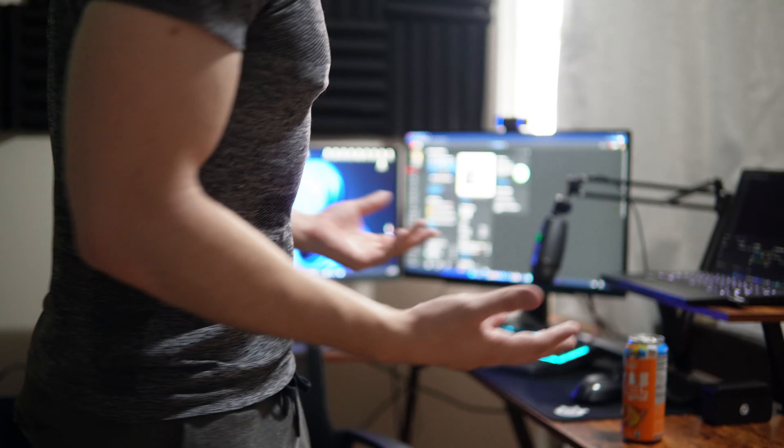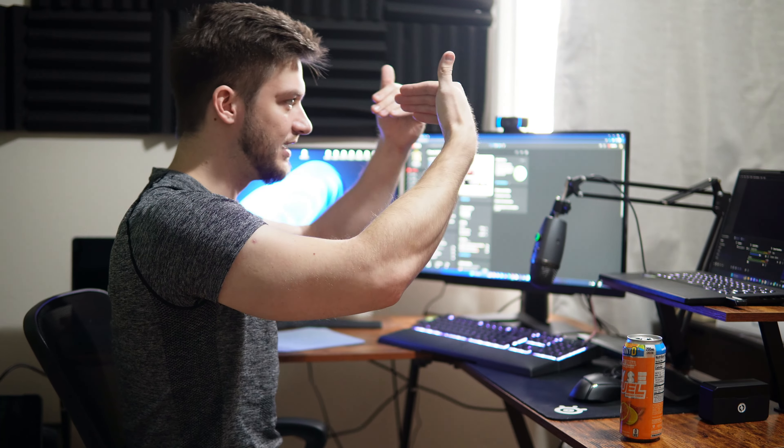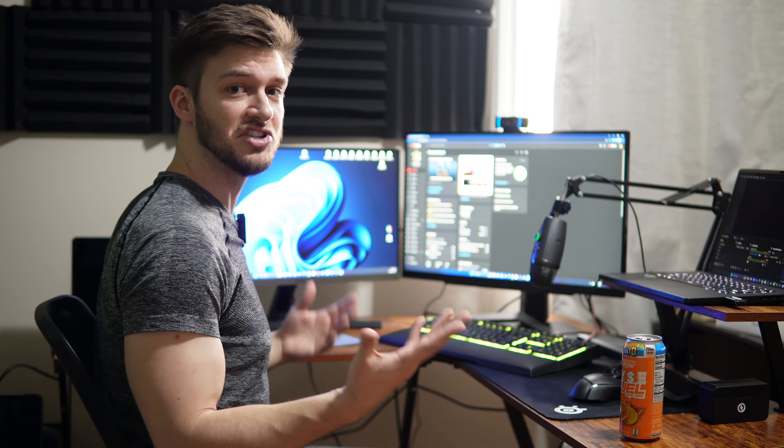And then I also have the Hollyland Lark Max for wireless microphone, which is what I'm using right now. So I got quite the setup. It is a really nice little get up. I got an L-shaped desk here, so I got everything I need all in one place — the ultimate workstation. When I'm streaming, I usually have my camera set up right in front here facing me. I also have a Logitech C920 here for just easier plug and play. I just have a cheap little chair here that gets the job done. But this is my PC MacBook setup.